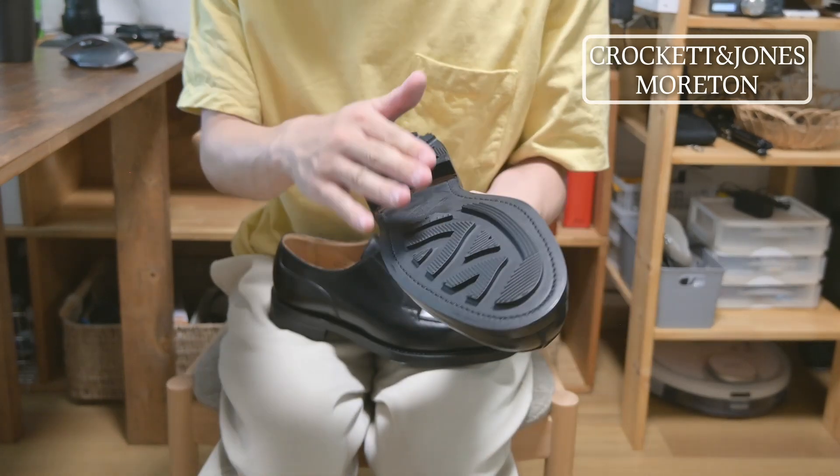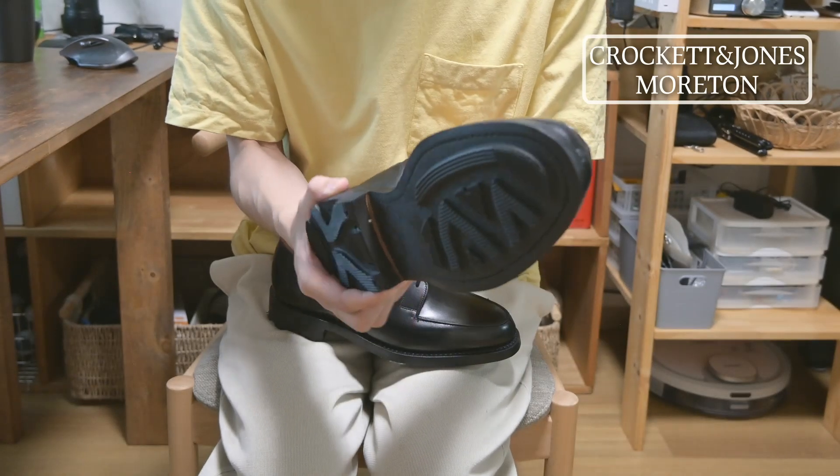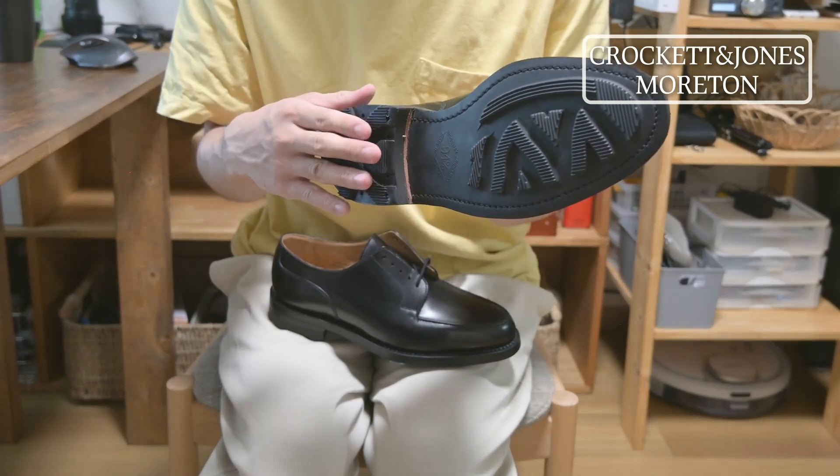The sole is a Ridgeway sole. The grip of the sole is a rubber sole, making it a type suitable for all-weather wear.